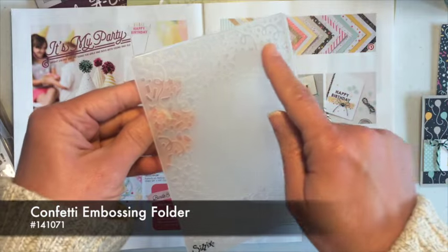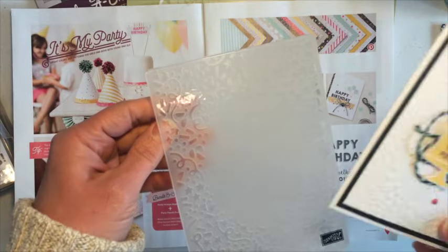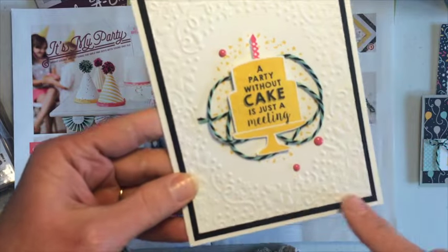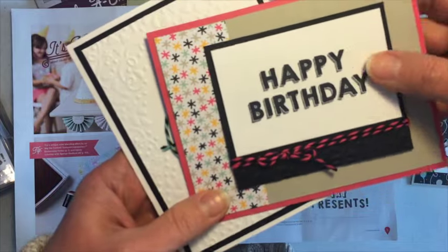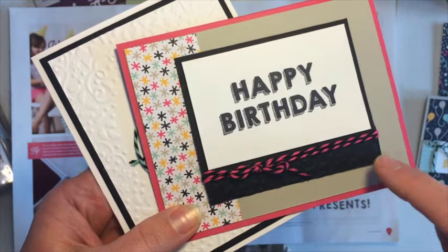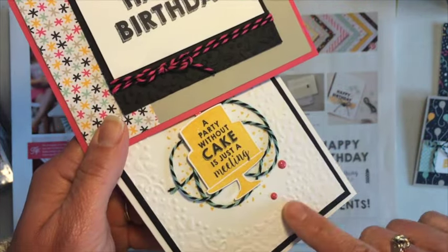You can see that it's got confetti around the edges, and I'll pull in a couple of cards here that are part of the free card kit to show you how I use that. I use the frame around the whole edge of this card here, and then on this card, I use just the edge of the frame. You can see the embossing,